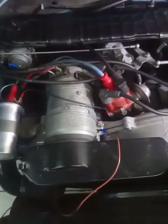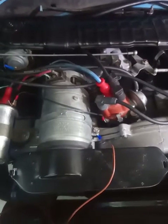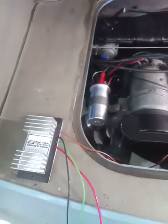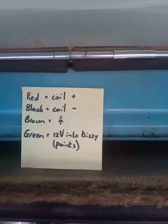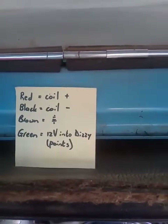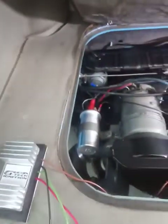No fantastic changes are needed to make it run. The points will last indefinitely with the Gigatec system. Here's my cheat sheet: the red wire goes to coil positive, black wire goes to coil negative, brown wire goes to engine ground, and green goes to 12 volts on the distributor — that's the points. So I shall wire up the ECU.